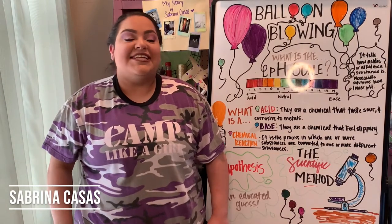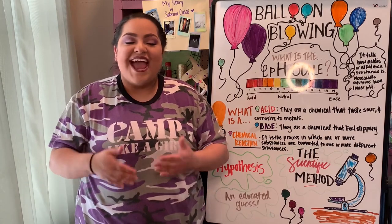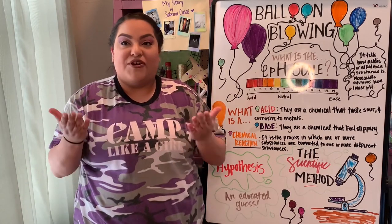Hi everyone, my name is Sabrina Casas and I'm a Community Partner Specialist with the Girl Scouts of Southwest Texas. I want to thank you for joining me today with our virtual meeting.